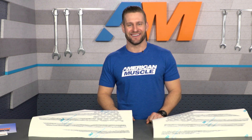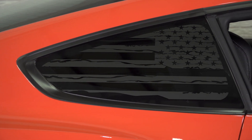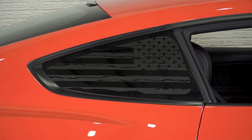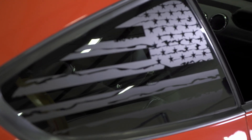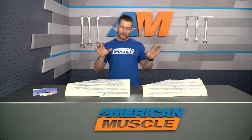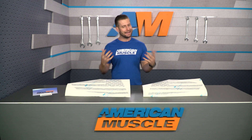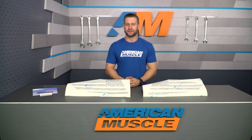But in all seriousness, the Distressed Flag Quarter Window Decals from American Muscle Graphics have been extremely popular ever since their initial release, and it's pretty easy to see why. I know it's hard to get a feel for them on the table here, but once they're installed they really do blend in nicely to the quarter window area on the S550 and it's just a great way to show your love for this awesome country.